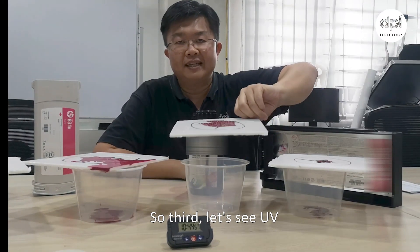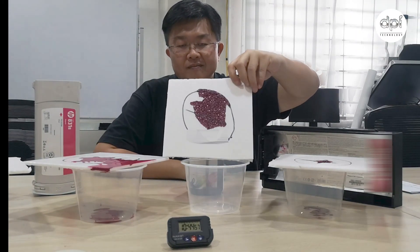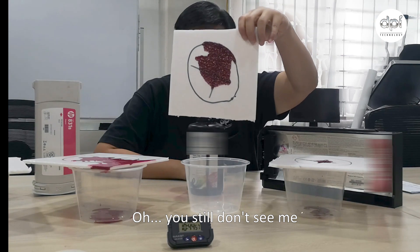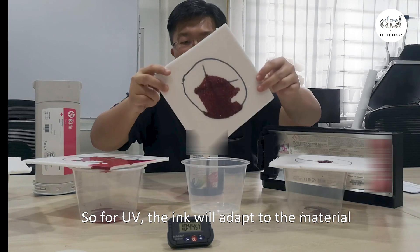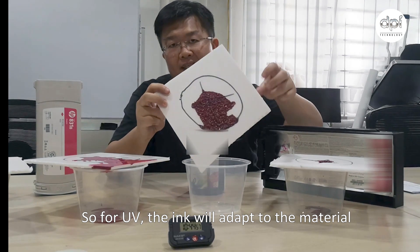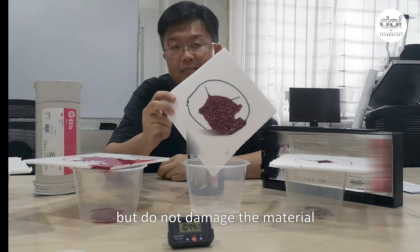Third, let's see UV. Oh, you still can't see me. So for UV, the ink will adapt to the material but does not damage the material.